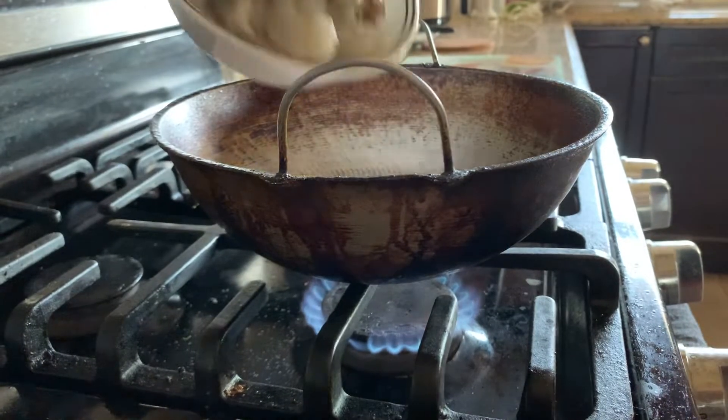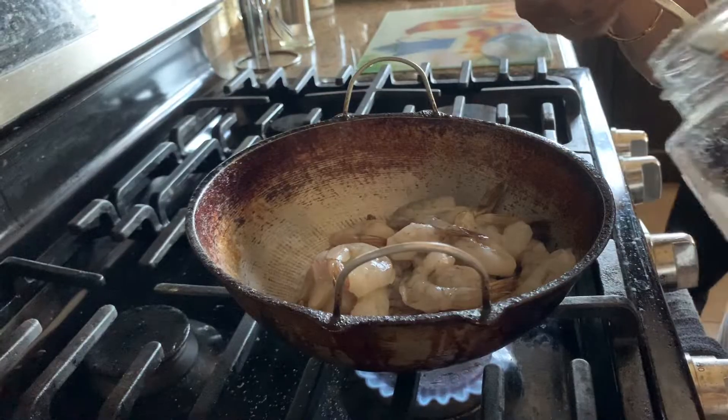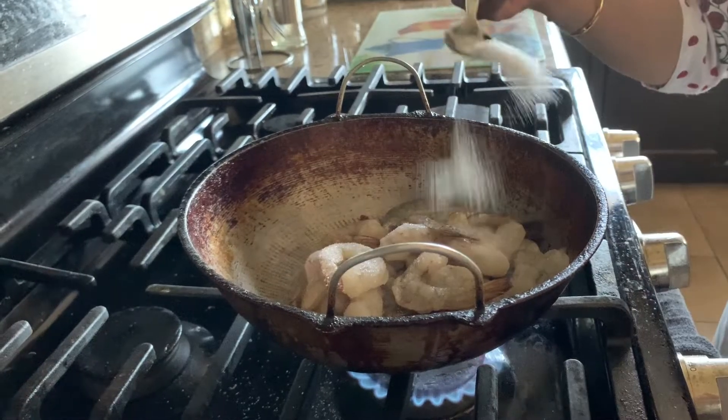In a heated pan, I am adding the shrimp. Make sure you are draining all the water before you add the shrimp. Now I am adding two teaspoons of salt.